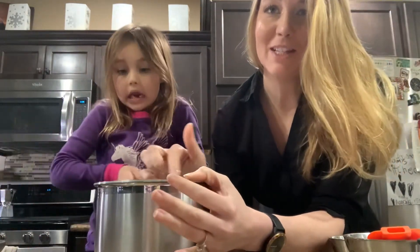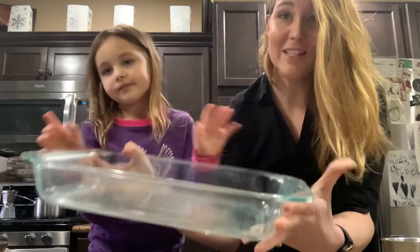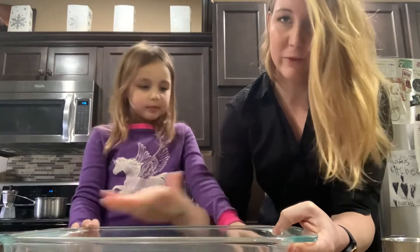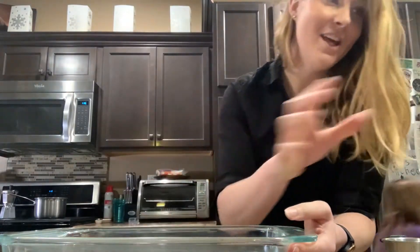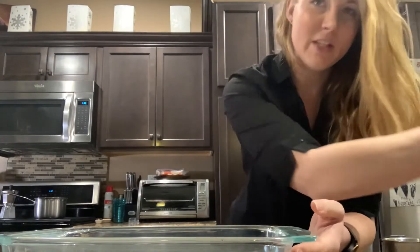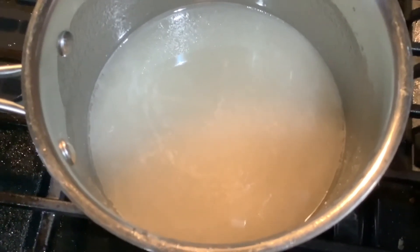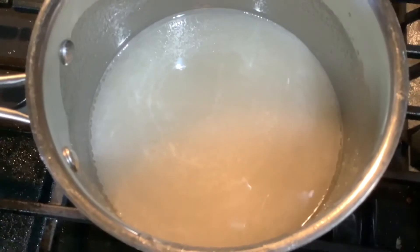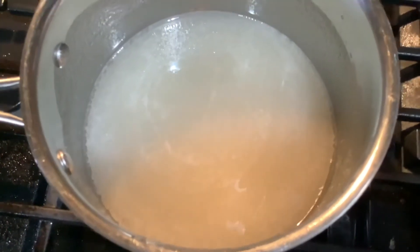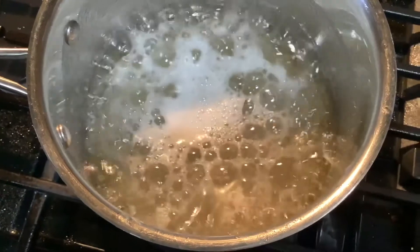Once you get everything poured in, you're going to heat this up until all the sugars dissolve. You're also going to need to take a pan and grease it — once you have the marshmallow all mixed, you're going to pour it into this pan to fully set. Once you've dissolved all the sugars, turn the heat up to high and let it cook for about 5 to 10 minutes until it reaches 240 degrees. Don't mix it or stir it at all — just let it heat up. Watch it closely and as soon as it gets to 240 degrees, take it off the heat immediately.